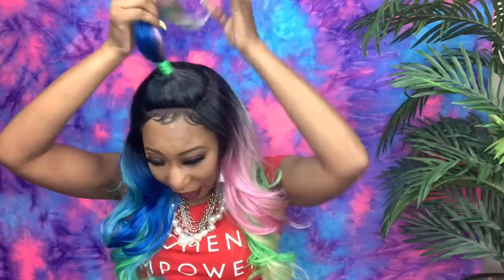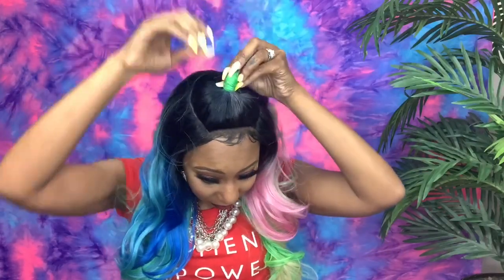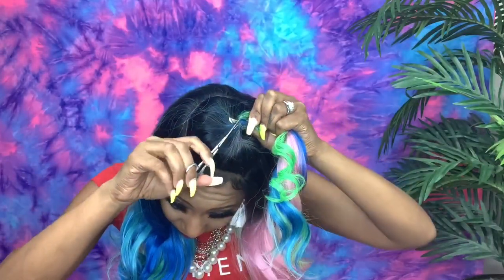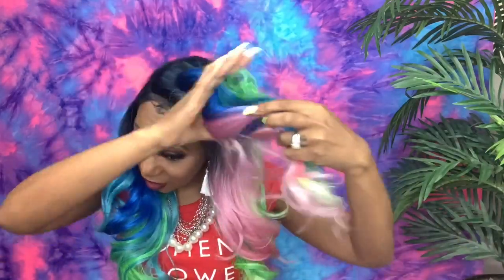I have her brushed out and I laid down a few of the baby hairs — this is what it's looking like. I brushed her out but I am not feeling this ponytail. So what we're going to do is take the ponytail down and see what she looks like without it. I'll just cut the rubber band out of the hair. I want the green to show because the green is really, really pretty.